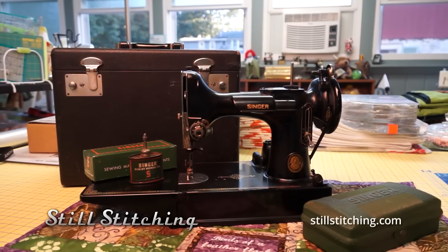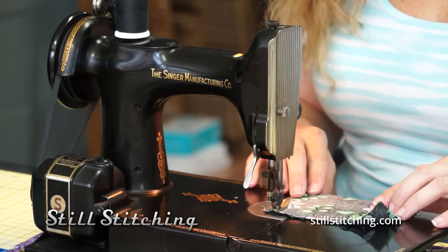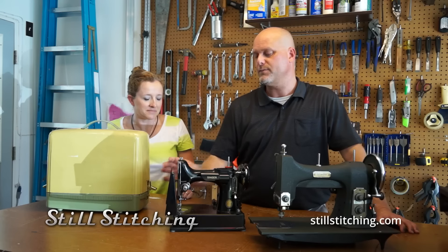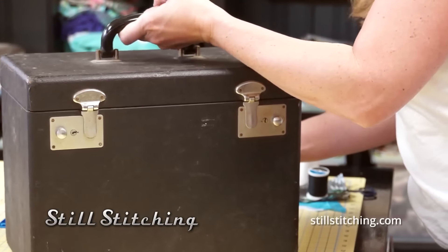Most quilters now are going to class and all they're learning is quilting techniques that involve straight stitch. They fold up like this and then they go into a black case, so they're very, very portable.